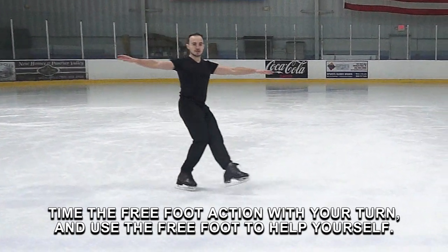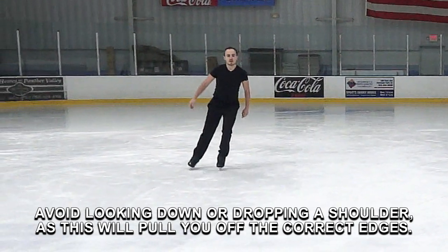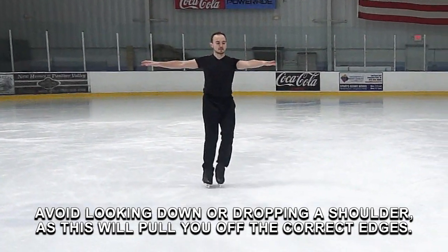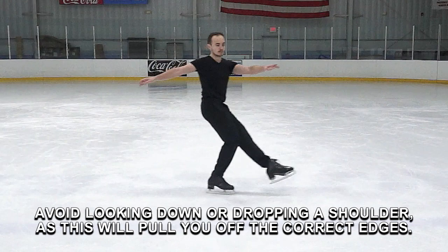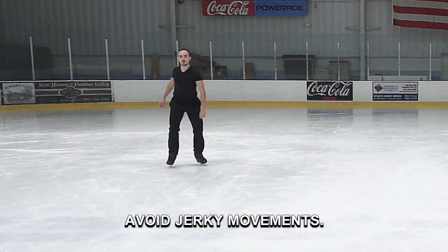Time the free foot action with your turn and use the free foot to help yourself. Avoid looking down or dropping a shoulder, as this will pull you off the correct edges. Make your knee and ankle action smooth and continuous. Avoid jerky movements.